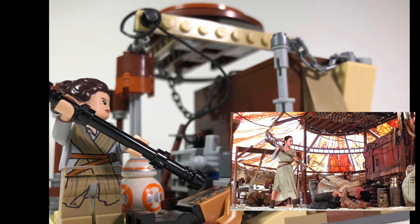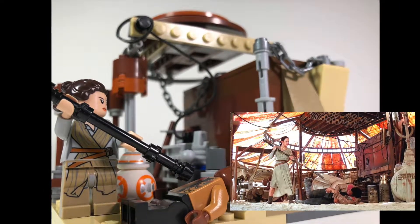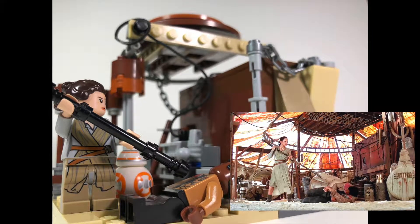Here's the MOC that I made for his contest. This is the MOC of Rey and Finn on Jakku with BB-8. Enjoy!